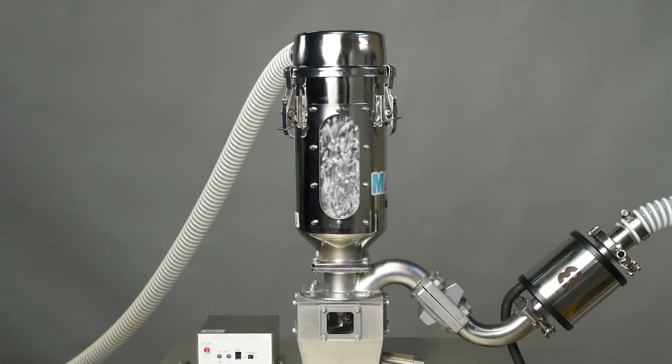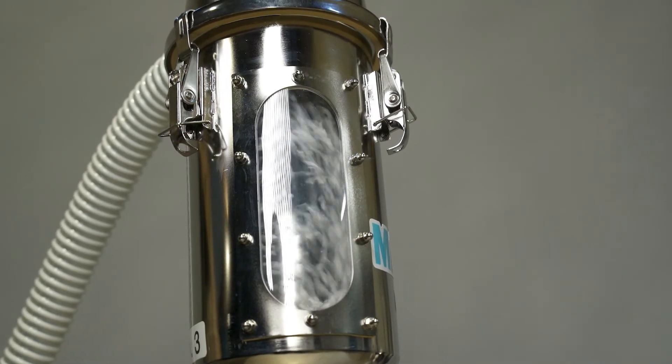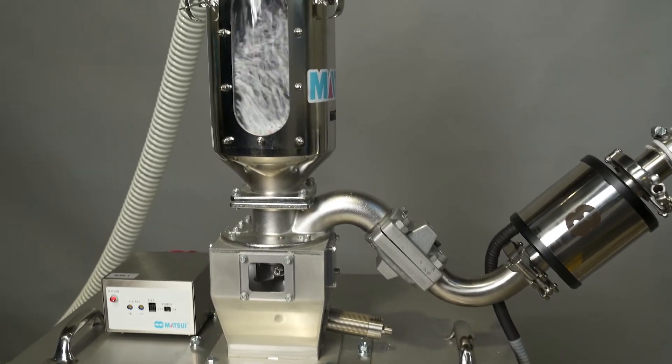The MSE reduces static to prevent resins from sticking to the walls of the hopper or material lines. It also helps to decrease dust contamination, white and black spots, and color unevenness within the mold. Lastly, it prevents reabsorption back into the molding process.